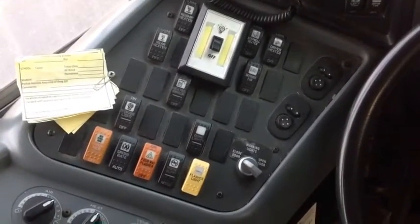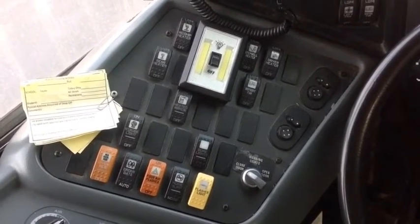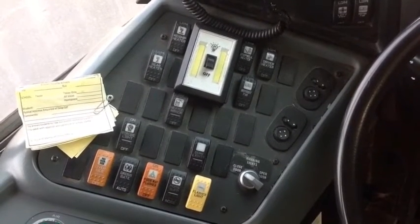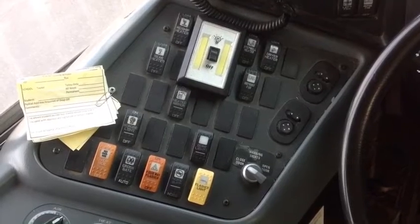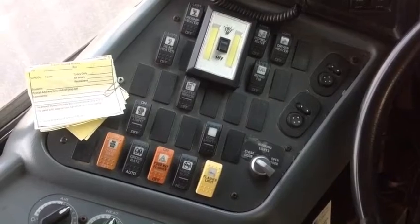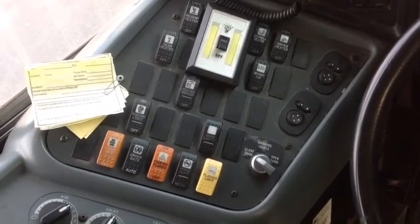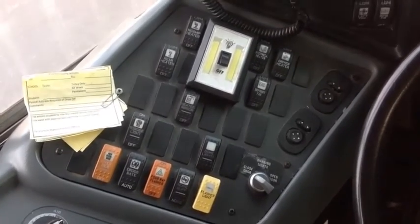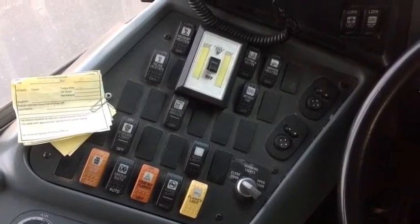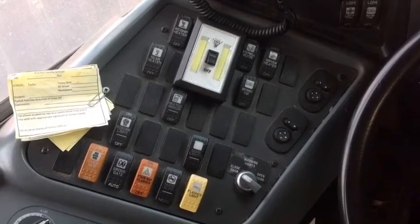Over there we got a noise suppressor, and that'll turn off all of our fans and stuff. Up at the top you'll see driver's heat, step well heater, defrost air, rear heat, mid-ship heat, and all that. It'll turn all that off so we can hear when we got to go crossing our train tracks. There's your four-way flasher next to it in the orange, and next to it is the crossing gate, which is that little thing out front that keeps the kids from going unnoticed. We can see them cross in front of the bus, but we can close that if we need to, if we're in lines or something.